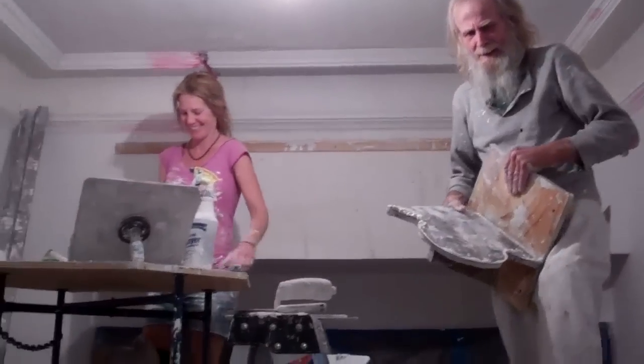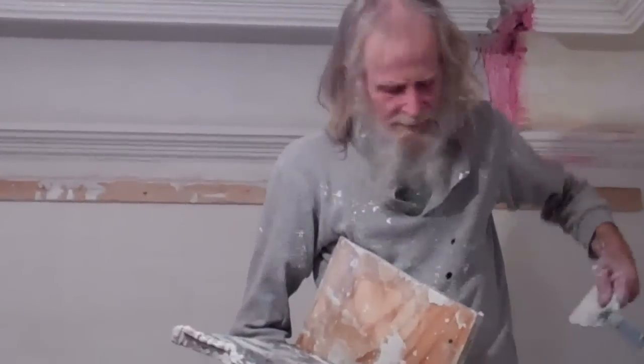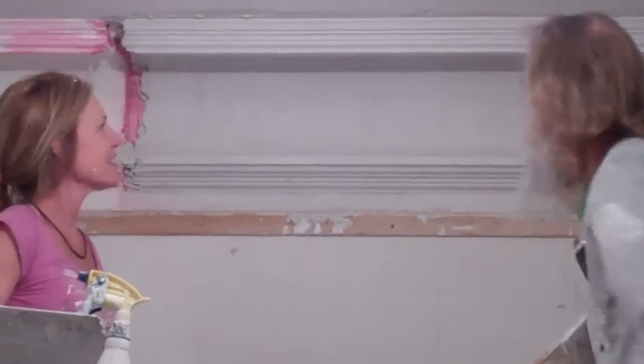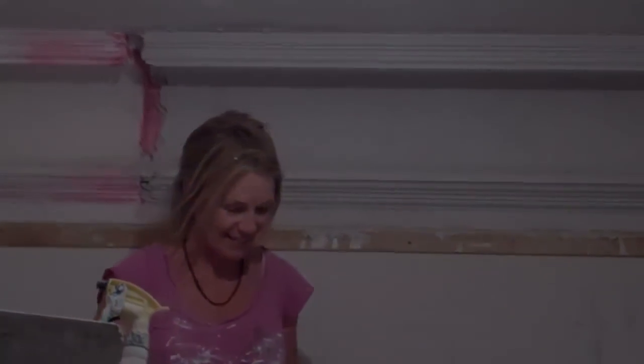Sweet! Look at that! For your close-up — do profiles next to it. What's it look like? It's awesome. It looks so good. It is amazing. Great work, you guys.